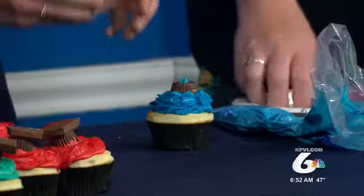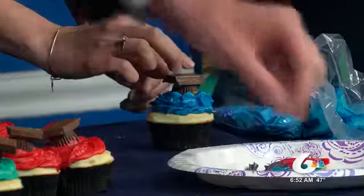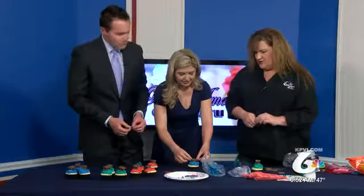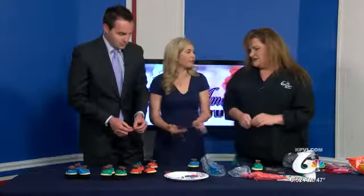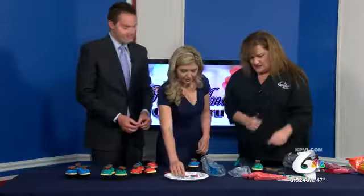If you wanted to make a tassel, you could — here's some licorice that we would use for a tassel. So Century's tassel would be purple, I assume, maybe. Just make it long enough that it doesn't pop off.